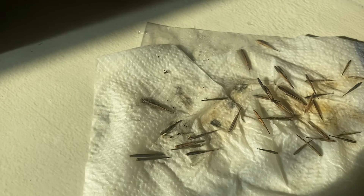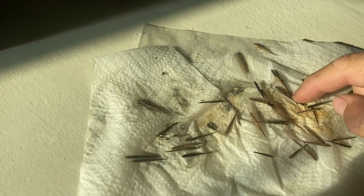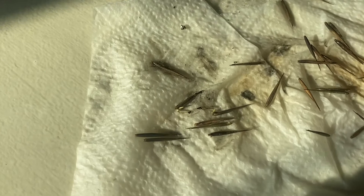But the one I put in the fridge for a week and then took out — I had about 15% germination. So I think the seeds are dormant, and for whatever reason, putting them in the refrigerator for a week breaks that dormancy and gets some of them to sprout.